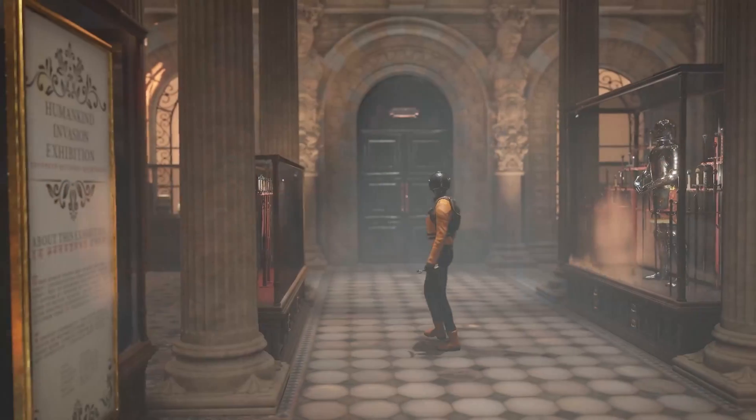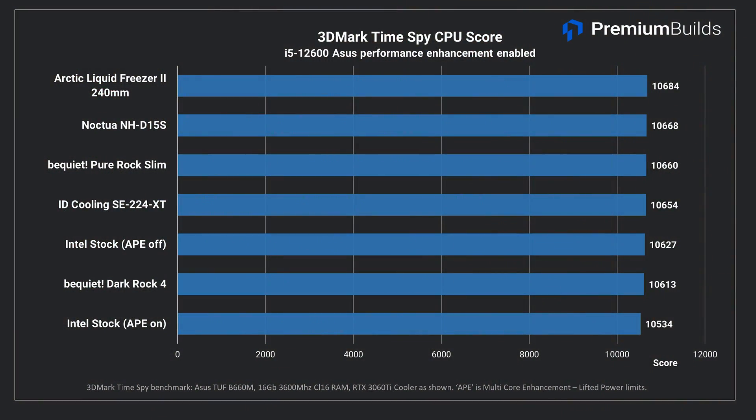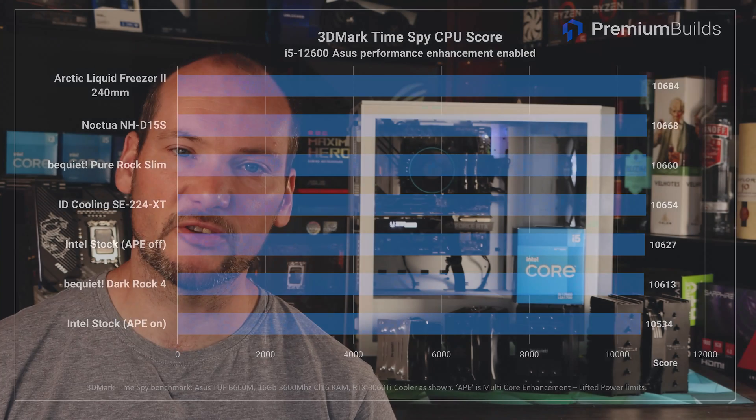In the 3DMark benchmark the CPU test is part of a suite of tests to test gaming performance. It is an all-core test that fits entirely within the short-term power limit of this CPU. You can see that all the coolers perform identically in this test, even the Intel stock cooler. So it really comes down to the thermal performance — the temperatures they operate the CPU at — and also their sound profiles.